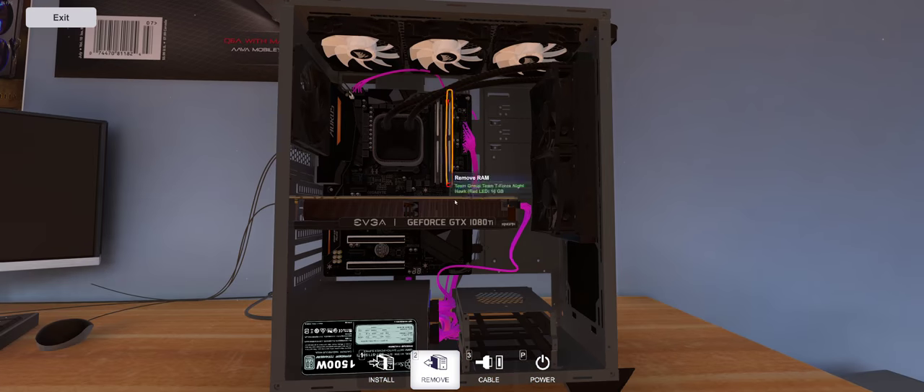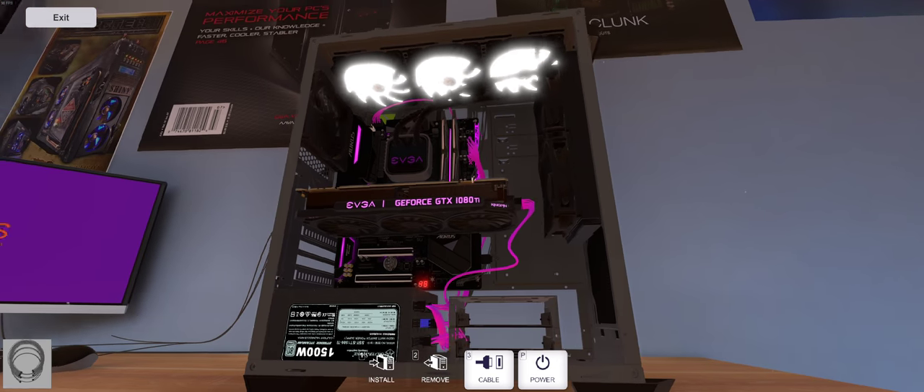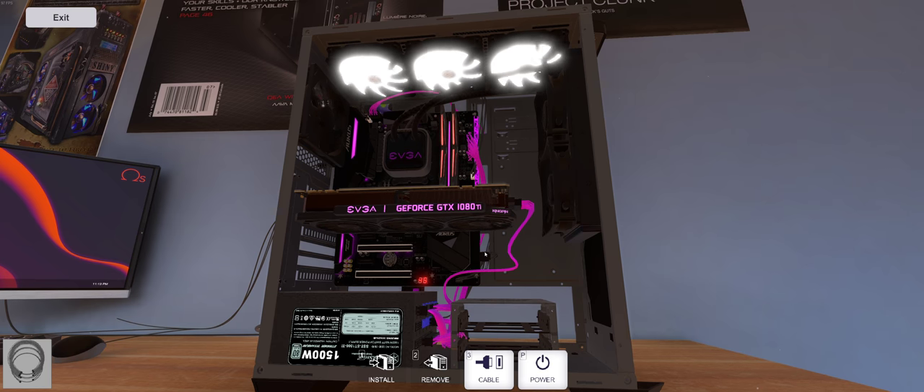Let's check out the cabling. I notice we can daisy-chain fans in this game. All right, they should all be hooked up. I'm gonna power this on — those are really, really bright. I wish real fans worked that good, holy cow.